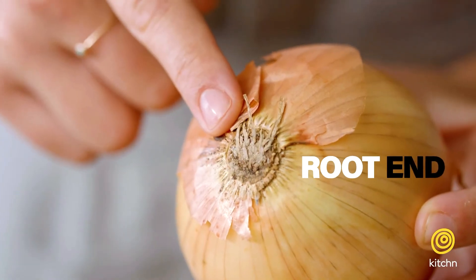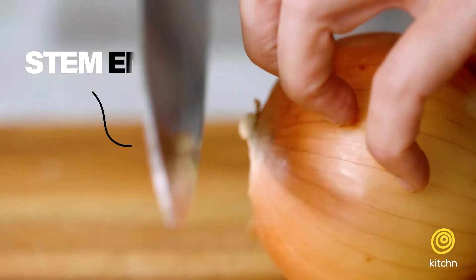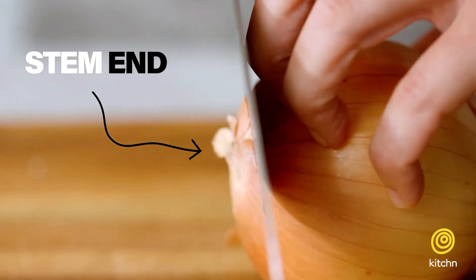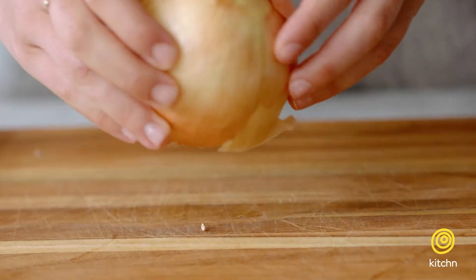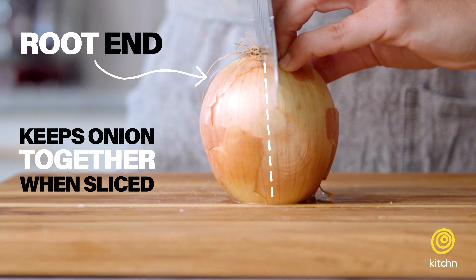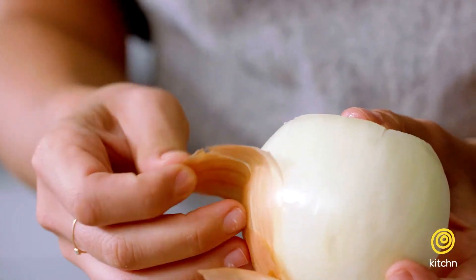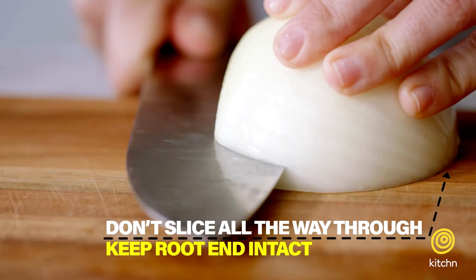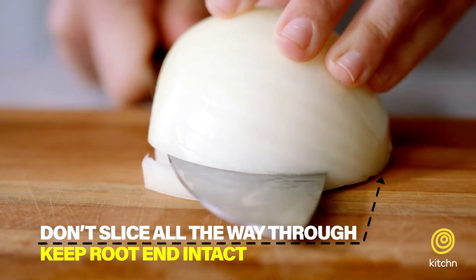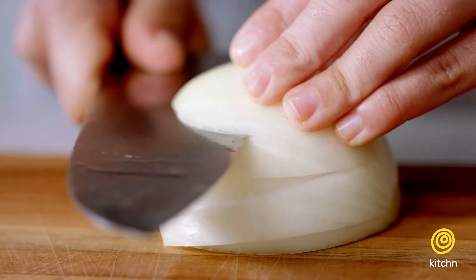Now that we're comfortable holding our knife, let's start with an onion. This is the root end and this is the stem end. Using the claw that we just talked about, first we're going to slice off the stem end. I cut off the stem end to make a flat surface, but I'm keeping the root end intact because it's going to help keep the onion together as I slice it. Notice I waited to peel the onion until it was halved. We're going to start by making horizontal cuts through the onion — you can do as many or as few as you want depending on how big you want your dice.